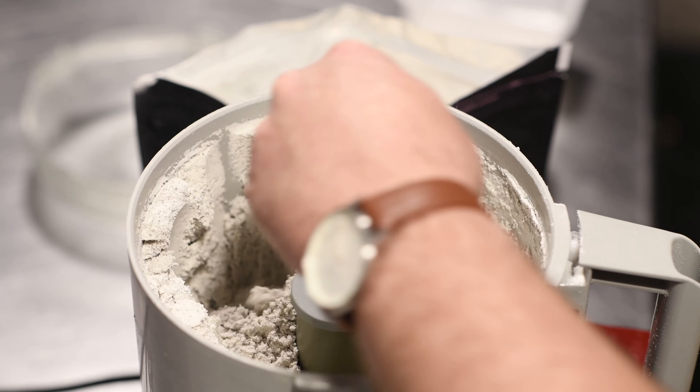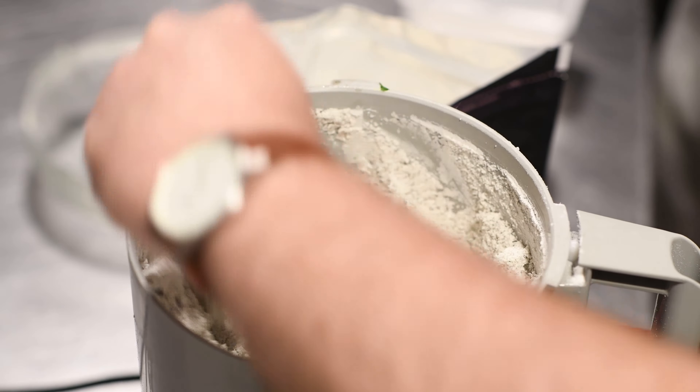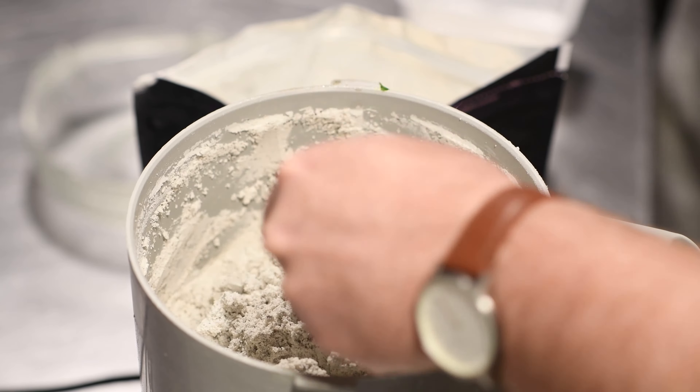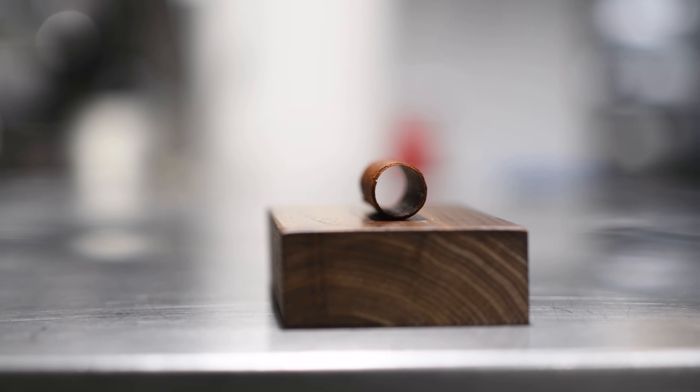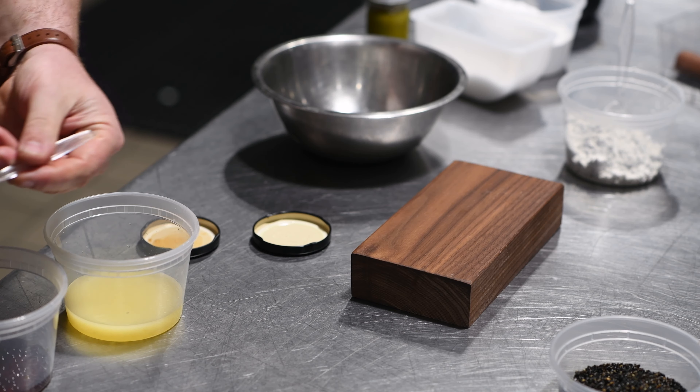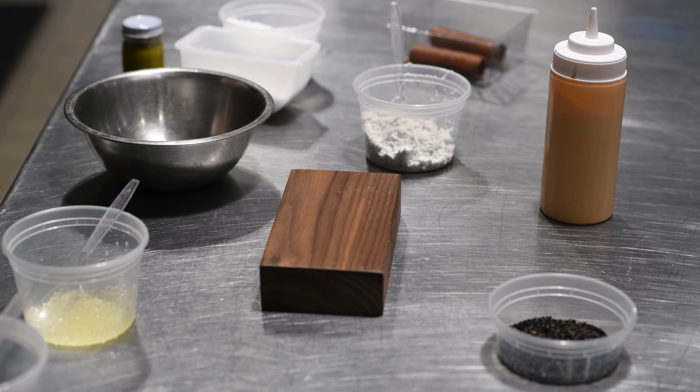This is a cool idea that I'm working on, which is a tuna cigar. In here I'm making a black sesame ash. I then make a tube from a French pastry called Feuille de Brick.